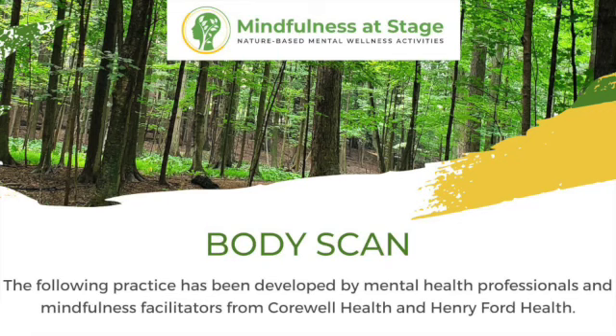Hello and welcome to Mindfulness in Nature. Today we will be practicing a more formal practice of mindfulness known as the body scan.